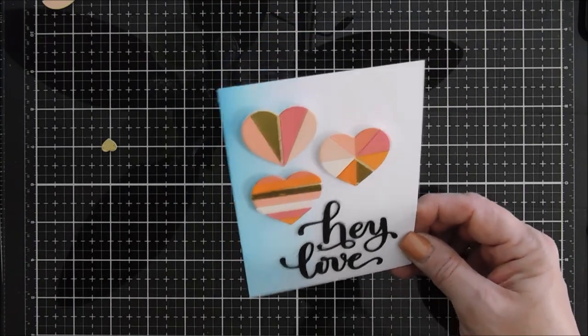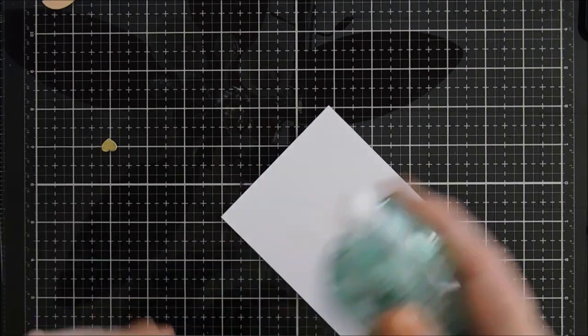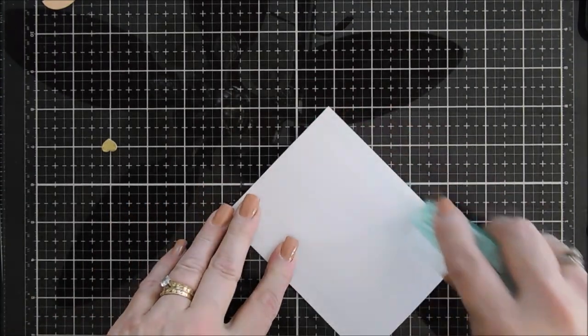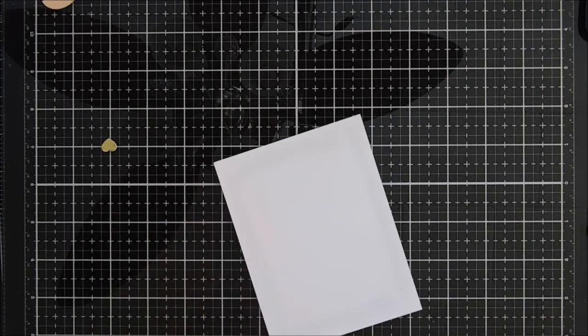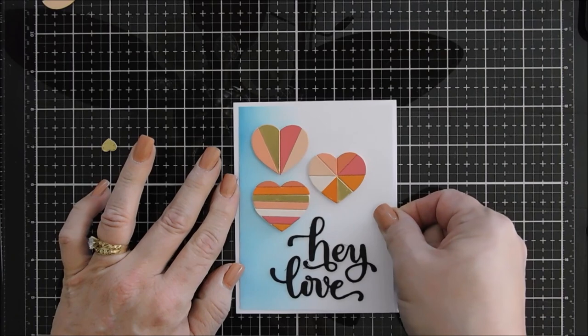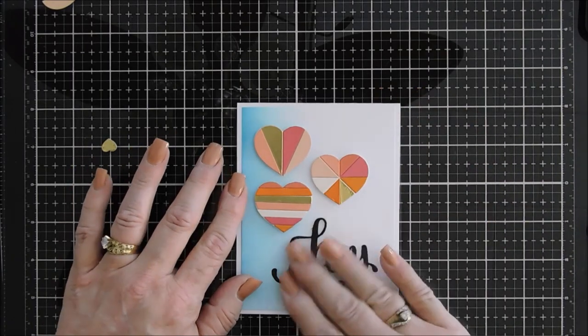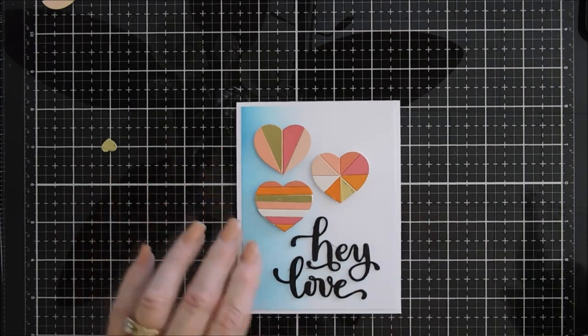I'm going to flip this panel over, add adhesive behind it, and then this is going to go on a standard A2 size card. I'm using my new Simon Says Stamp Tape Runner. So far so good — it hasn't clogged on me, so I'm kind of impressed. Knock on wood.